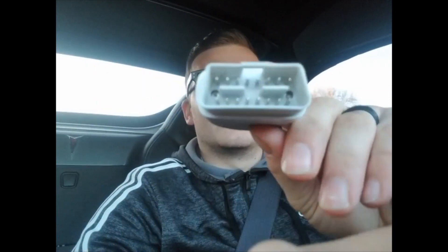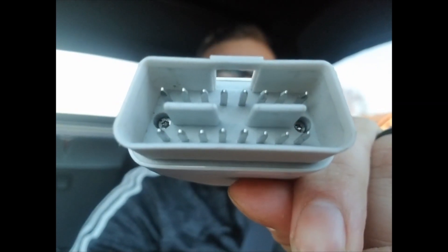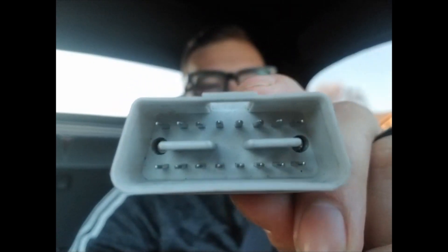The first thing you notice right when you're looking at it is it's got all 16 prongs in here. Like a Blue Driver, it has only eight. Other ones have more or less, and that basically shows how many features it could do. This one can do everything — it has every single OBD pin in here.